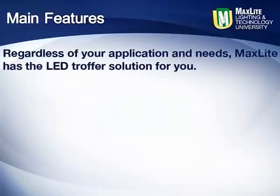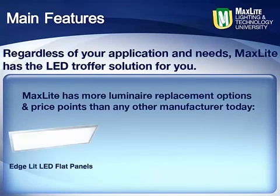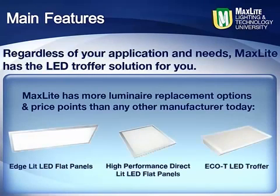Regardless of your application and needs, MaxLite has the LED troffer solution for you. For luminaire replacement, MaxLite has more options and price points than any manufacturer in the market today, with edge-lit, high-performance direct-lit, and the number one selling Eco-T LED troffer.